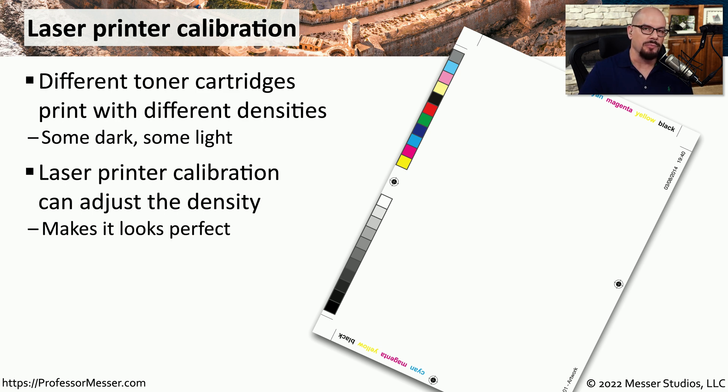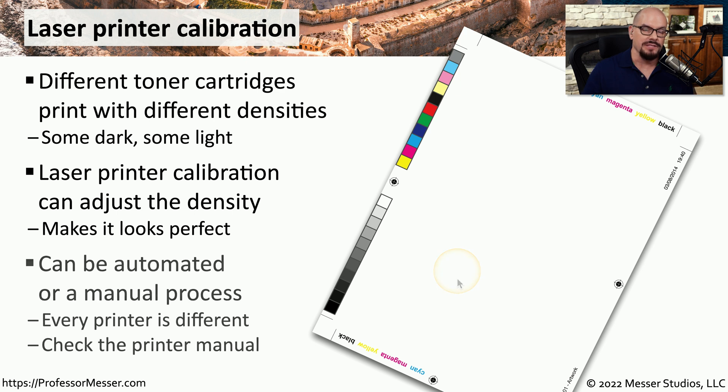There's usually a calibration option inside of the printer that will create some output and then ask you to make some changes based on what the printed page looks like. Sometimes the calibration process can be completely automatic. You'll want to check the documentation of your laser printer to know exactly what steps are required during the calibration.